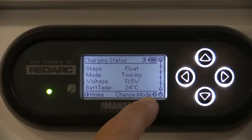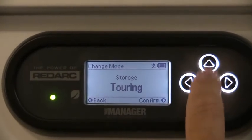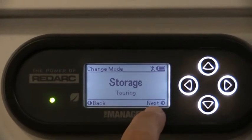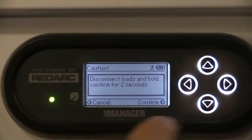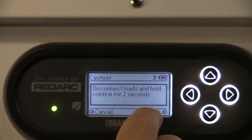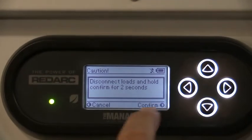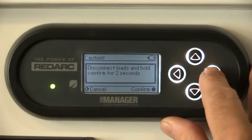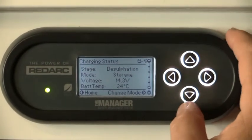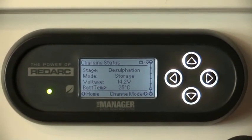Going down the bottom here, we select 'change mode', select the arrow to the right, then go into storage mode by pressing up or down into storage, then press the button again. Reading everything off the bottom of the screen - it says to hold and confirm for two seconds, and that's the confirm button. After confirming by holding for two seconds, the power turns off on everything apart from the power to this unit, and now we've gone into storage mode, sitting ready to be put away.